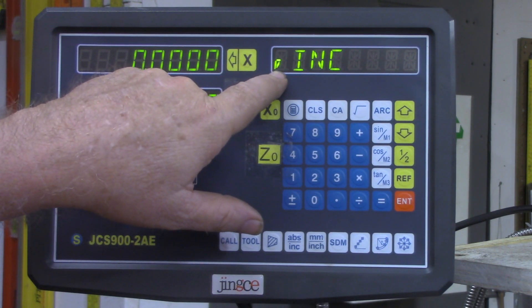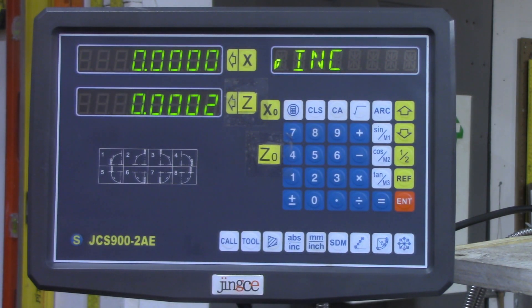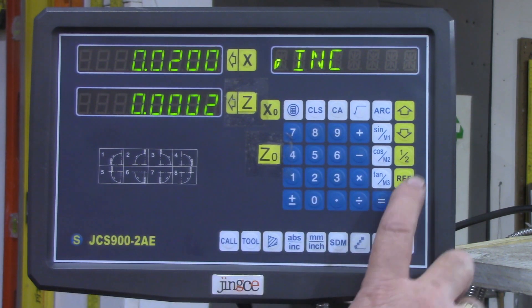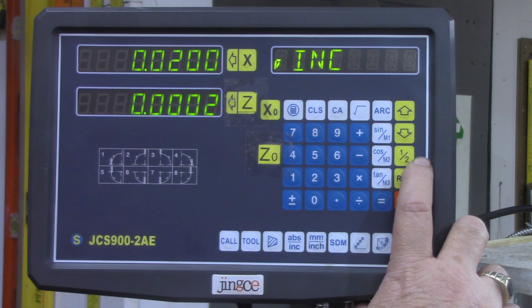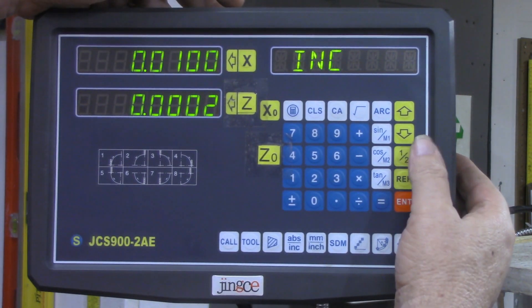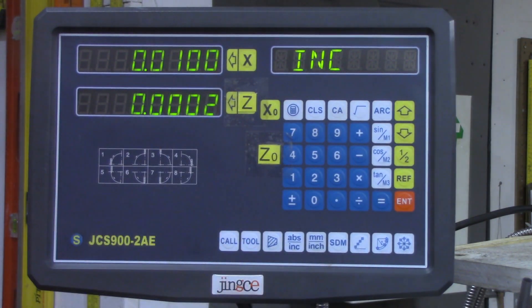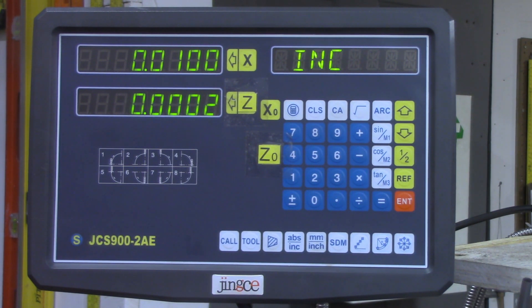This little symbol right here means that what this number represents is how much I'm taking off the diameter of the piece. So if I turn my dial twenty thousandths, I read twenty thousandths up here. This half button right here only works on the X axis — watch this little symbol. Half, half, X — now it's gone away. I'm only reading half of it, which means in reality I only moved the cross slide ten thousandths, and that's what I'm taking off the radius.